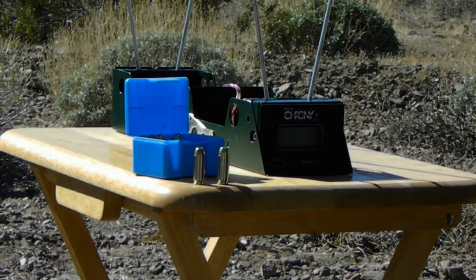Today we'll be testing some ammo I received from Jay of Elite Ammunition. He sent me two samples, five rounds for each sample.